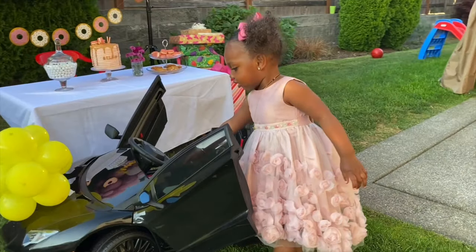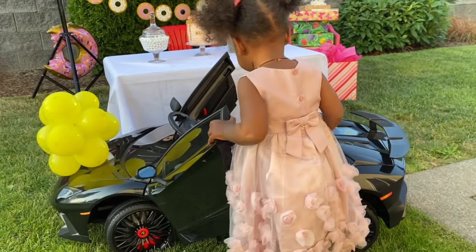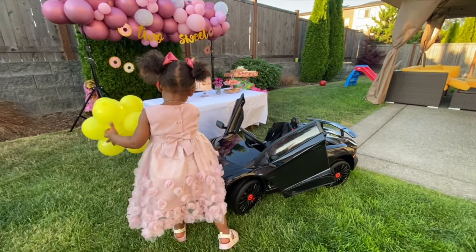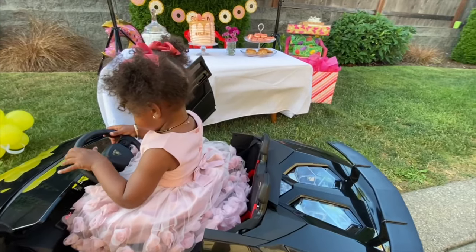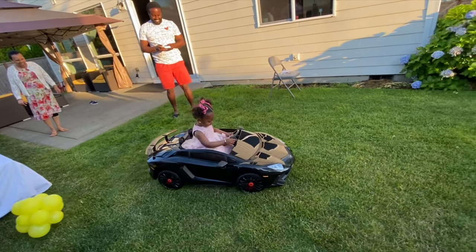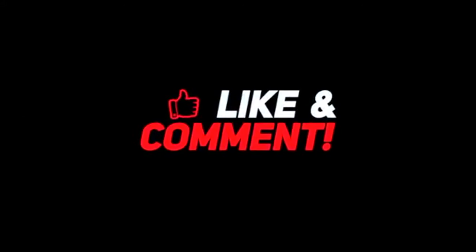Two days later — the daughter's birthday reveal reaction.